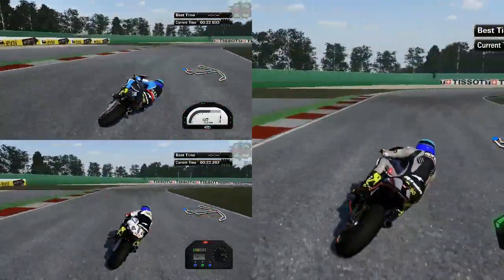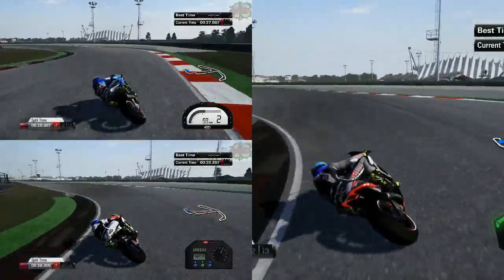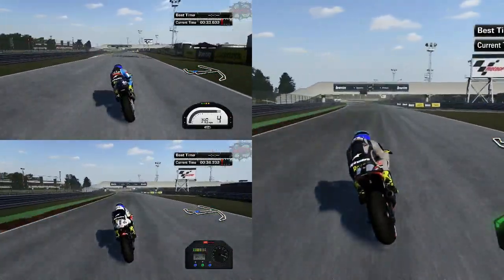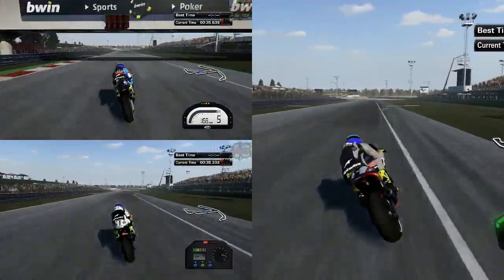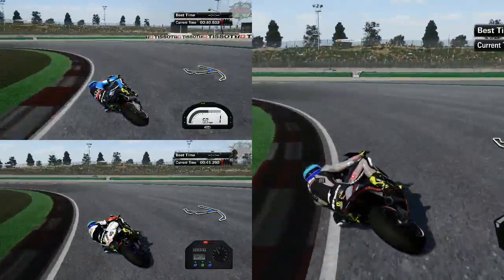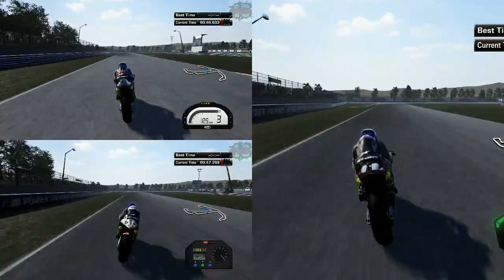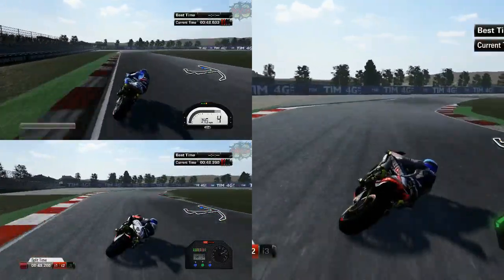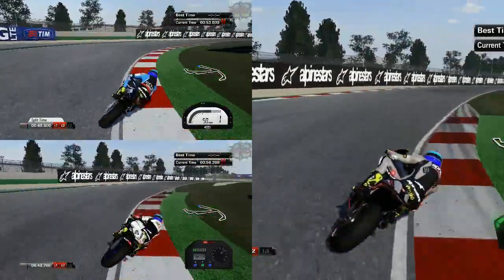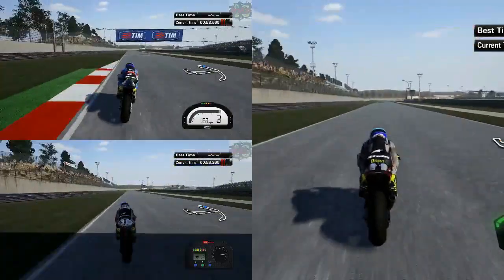Feel wise, the factory Aprilia isn't too bad actually, because it's not as fast as the other factory bikes, you do find that coming out of corners the rear doesn't spin up as much. And as it isn't too bad handling wise, it does feel quite nice. The sound is ok — compared to the real life sounds it's probably the closest out of the factory bikes. We'll compare the lap times at the end of the video to see the differences between the three Aprilias.